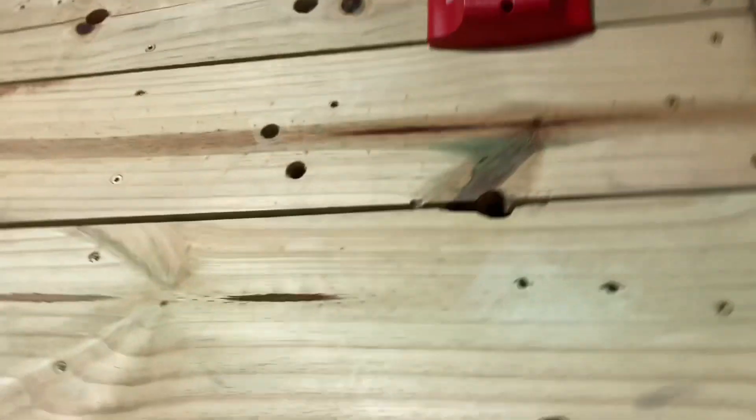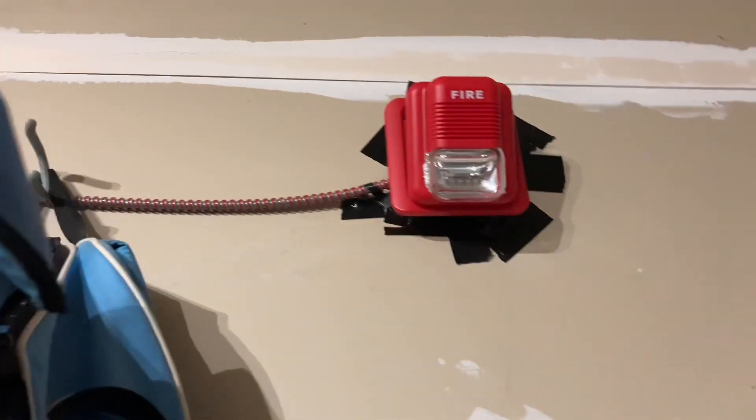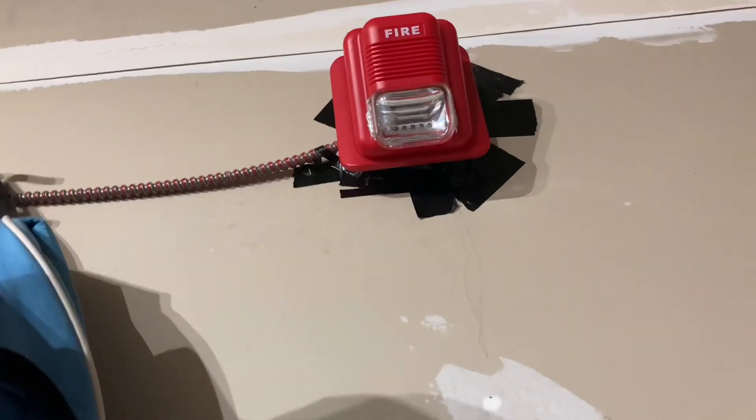This is not at pull station height, so don't blame me. Anyways, if we go up, we have a System Sensor Advance strobe. I set it on 115 candela. And then the other conduit goes up over to a fire alarm siren. This is set on a high loop.